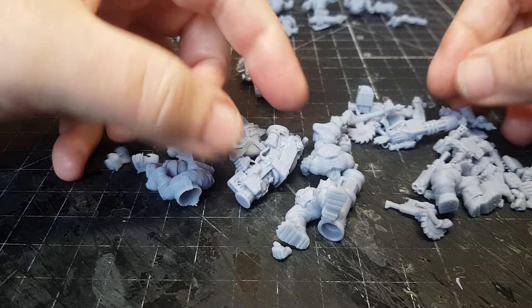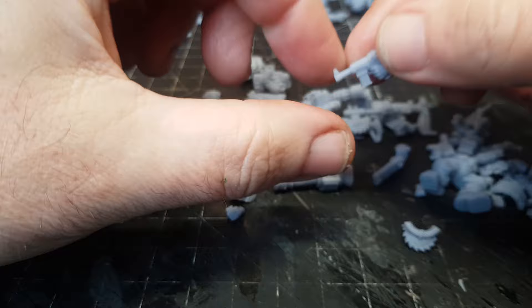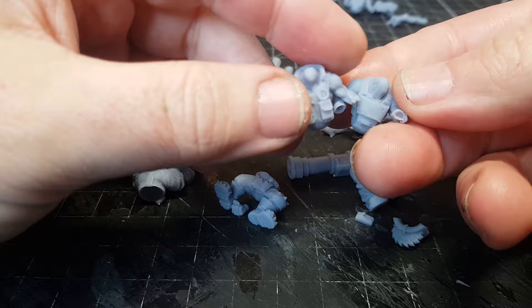I printed out more than I needed, just because I'm going to get a little bits box of Mr. Modulork's stuff, because I just love his stuff. I want to make up some more kill teams using Orcs.